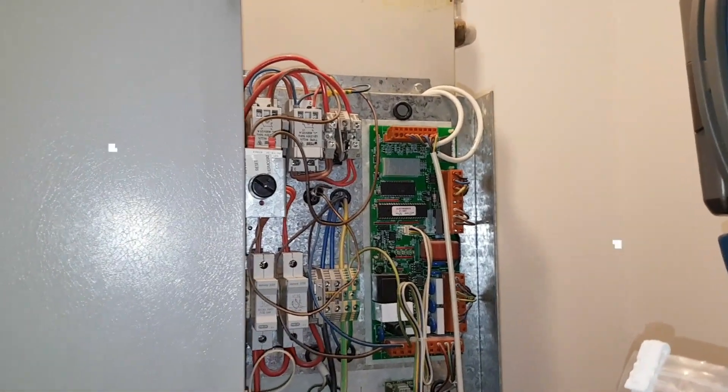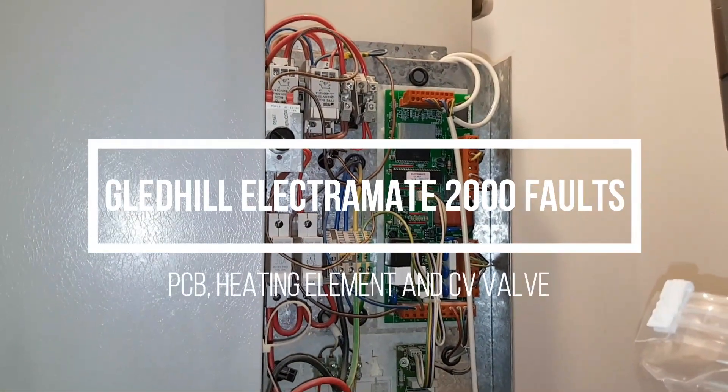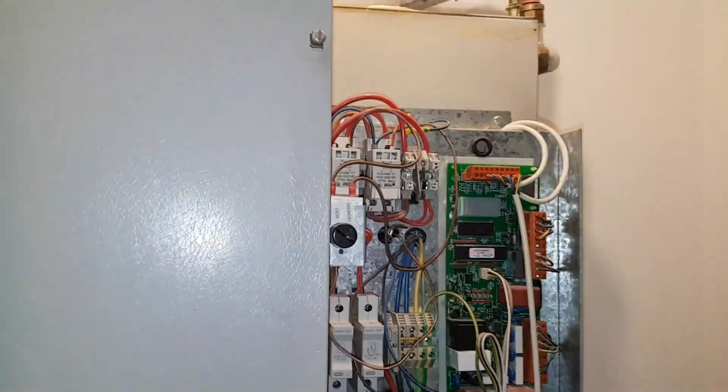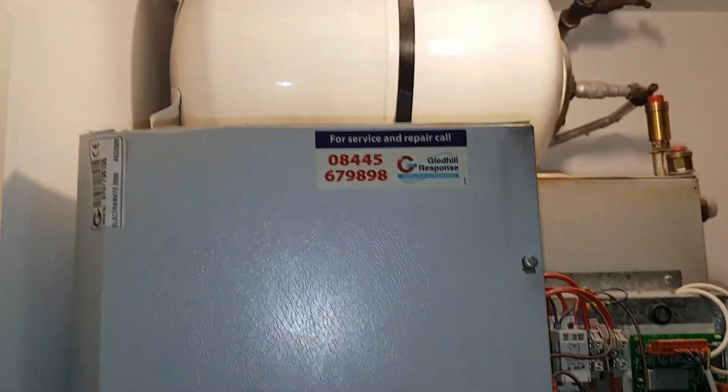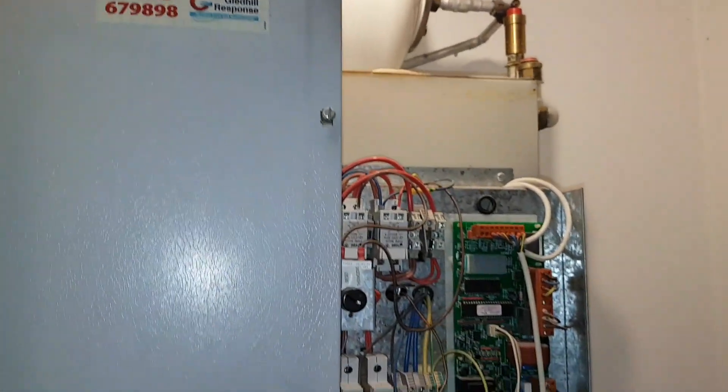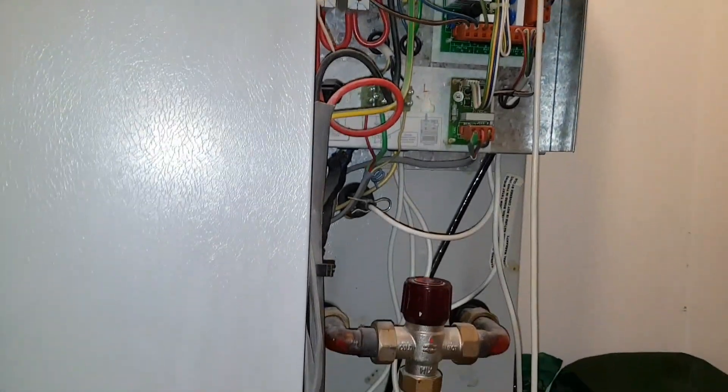This is a third Electromate 2000, and on this one you can see it's a big one — look at the ceiling height as opposed to the small one.